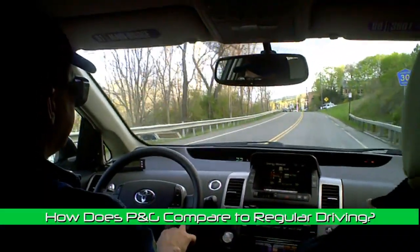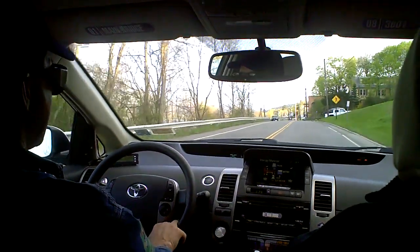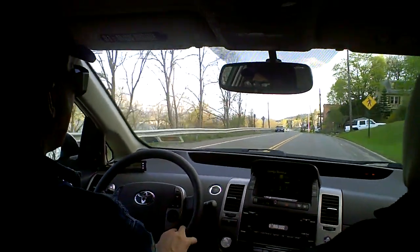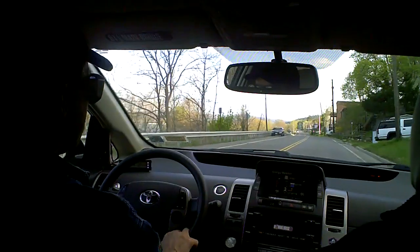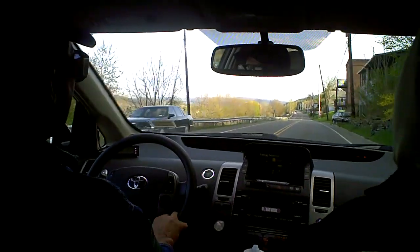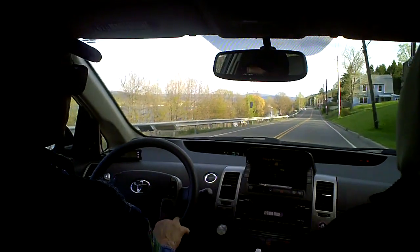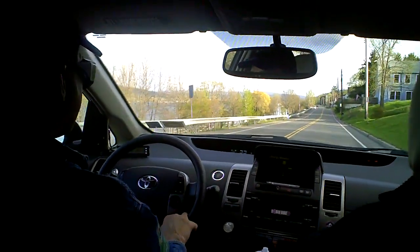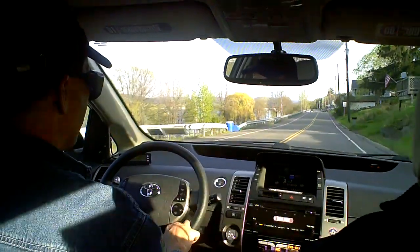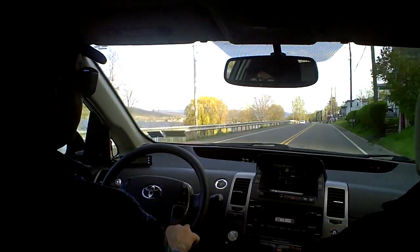So have you compared pulse and glide to regular driving? I did several runs doing pulse and glide and then doing cruise control at the same average speed. At lower speeds, pulse and glide was considerably better. As you got upwards of 30 miles per hour, the difference started to narrow — it was almost insignificant.